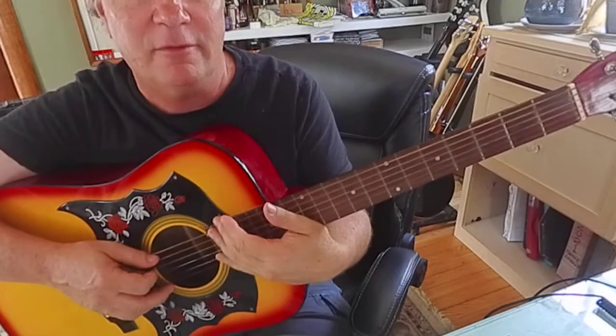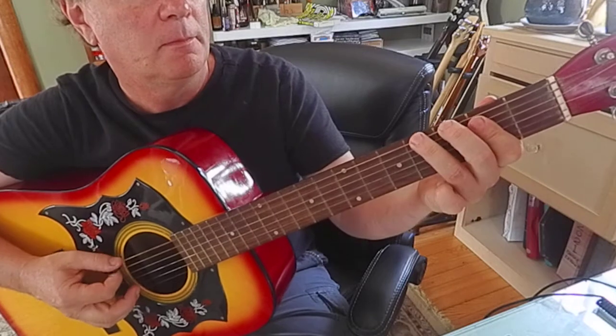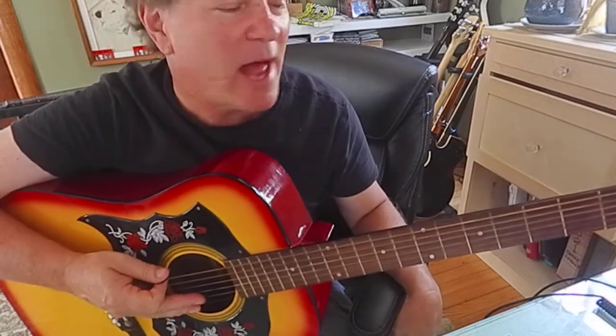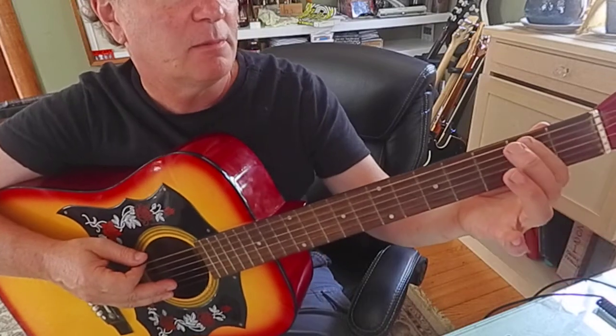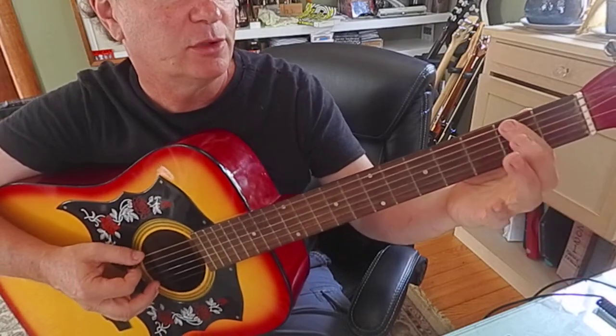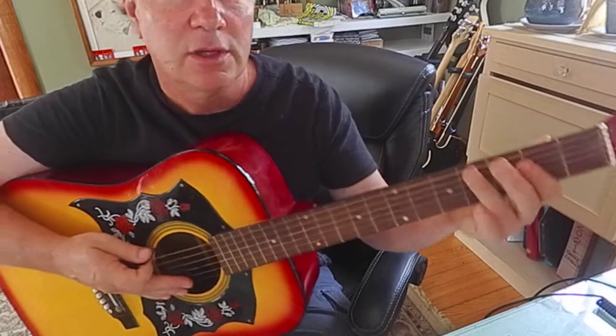I walked it up to A after maybe four of those. We're just serving up the next chord on a platter: E, F sharp, G, G sharp, A — that's zero, two, three, four.